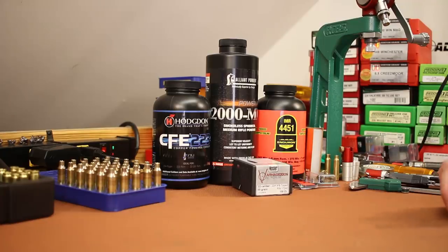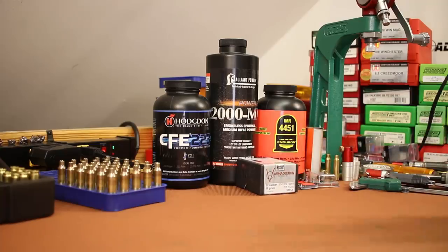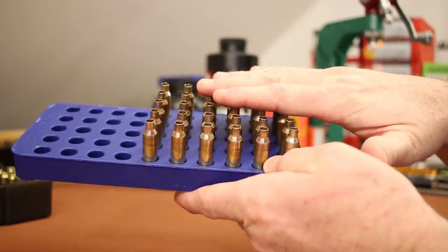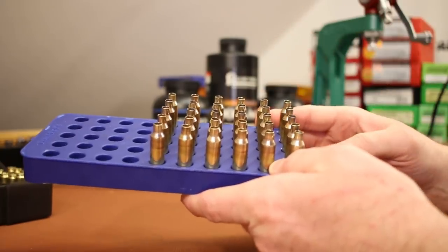In the first two videos we found a bullet the gun really likes — the 55-grain Nosler Varmageddon. We're shooting outstanding groups with these. The plan today is to load more of them and get some better velocity, since we've been lagging behind. I only have 30 pieces of .22 Nosler brass so I don't want to do something stupid and damage it.